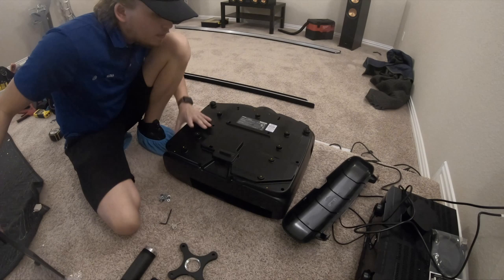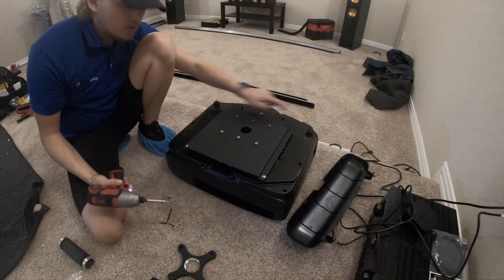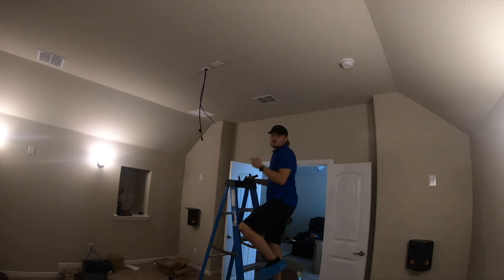Let's put them in all the screw holes. Alright guys, next we're going to mount our projector mount to the ceiling.